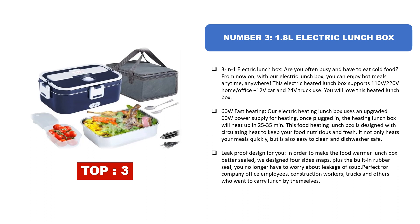Leak-proof design: to make the food warmer lunchbox better sealed, it is designed with four side snaps plus a built-in rubber seal. You no longer have to worry about soup leakage. Perfect for company office employees, construction workers, truck drivers, and others who want to carry lunch by themselves.